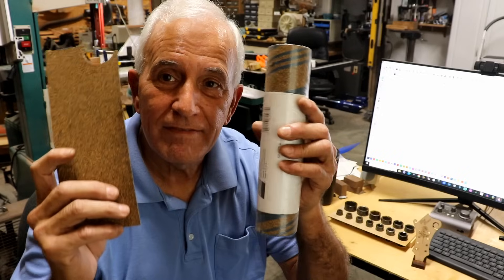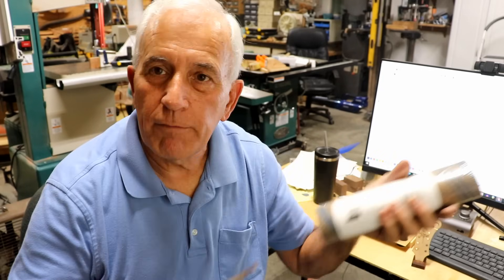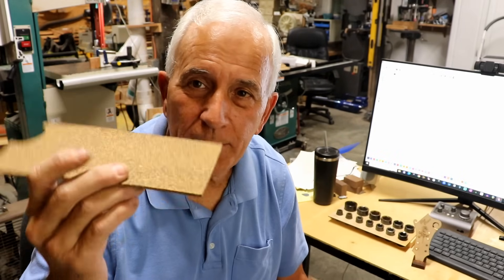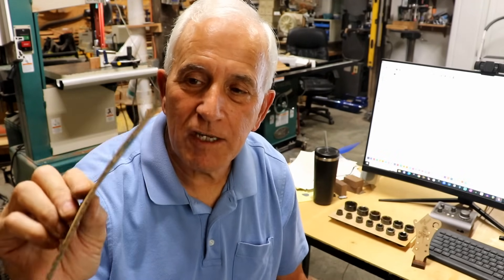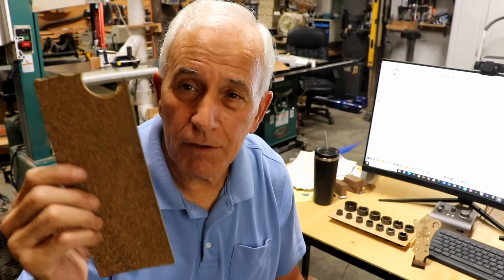Finally, one more thing I use the laser cutter for all the time — one of my most important reasons — is gaskets. This is gasket material you can buy at the auto parts store. You can lay it flat on the bed and cut out just about any shape gasket you want. Gasket material is often hard to cut through, so you might need two or three passes, but it'll certainly score it well enough that you can cut it out the rest of the way with scissors. It often cuts all the way through, and it's just a wonderful tool for making gaskets.